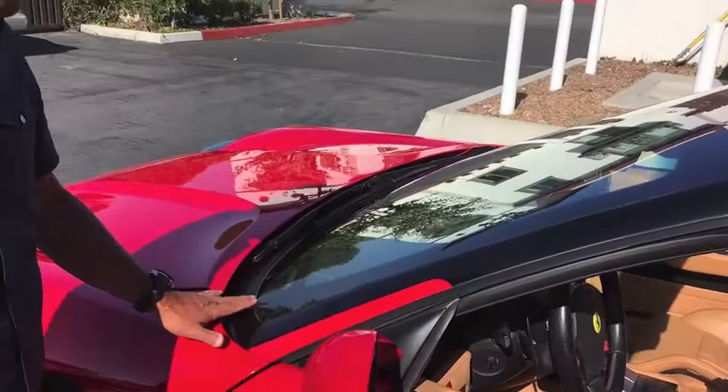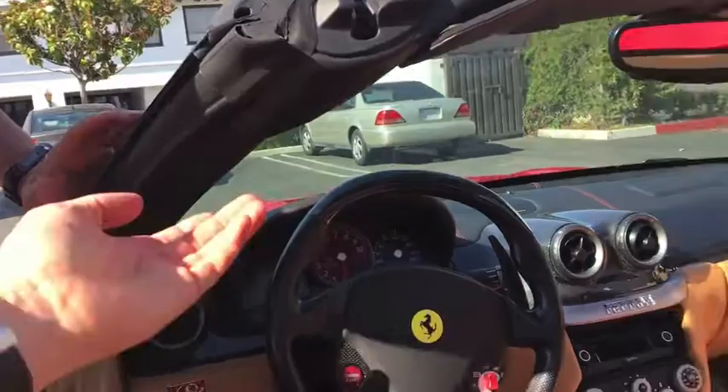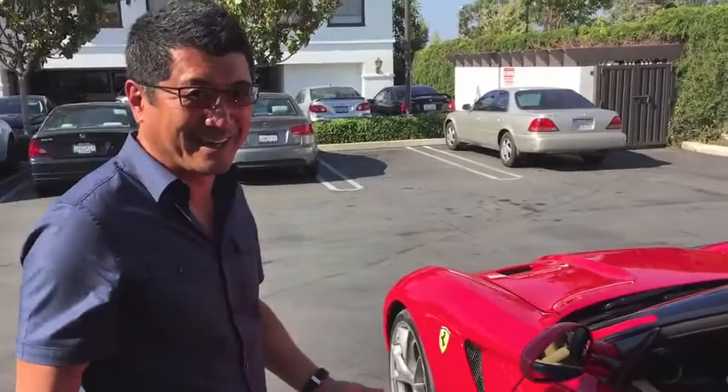When you look at the interior, I guess some of this is left from the 599, but it's been modified to fit this part. Other parts came from the California. I can't tell which part is 599 and which came from California — it's so natural. I should do this too!